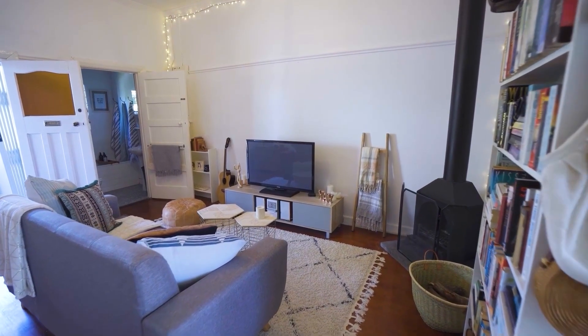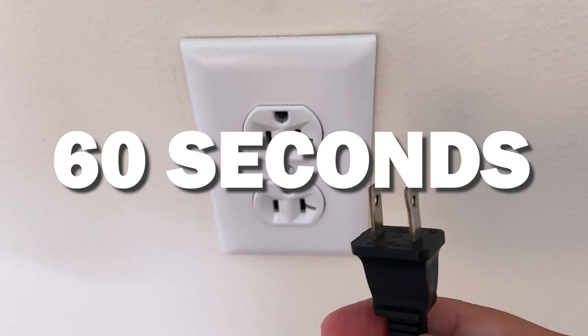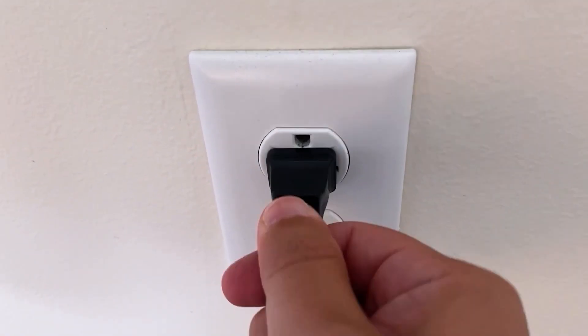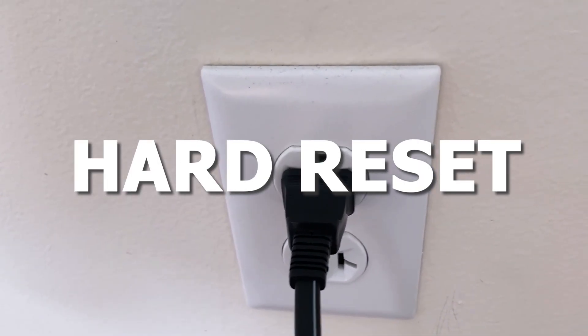The first one is the easiest one to try, and that is to unplug your TV from the wall outlet and wait 60 seconds. Wait the whole 60 seconds, then plug it back in. This is very different from turning your TV on and off with your remote control — this is what we call a hard reset of your TV, so make sure you do this method.